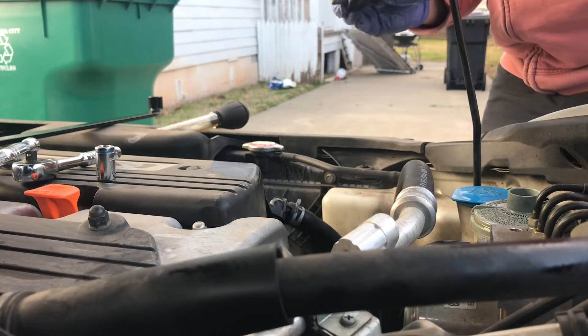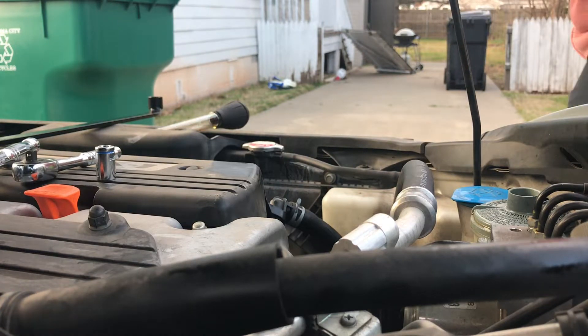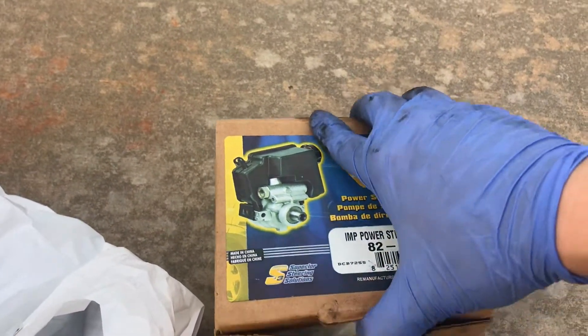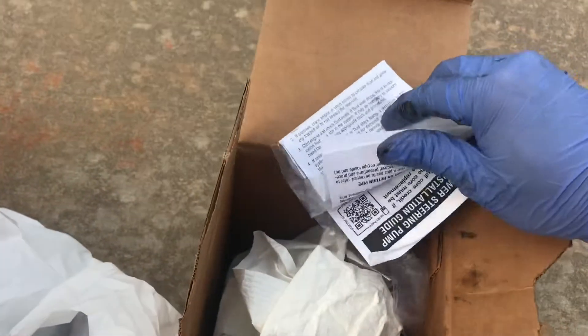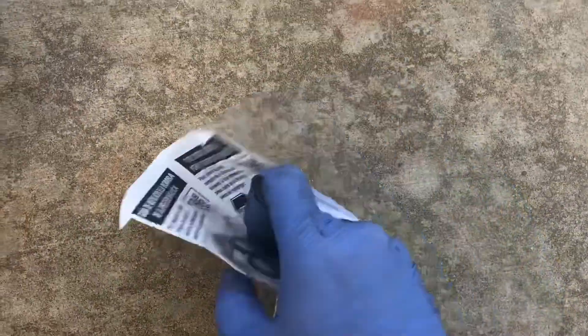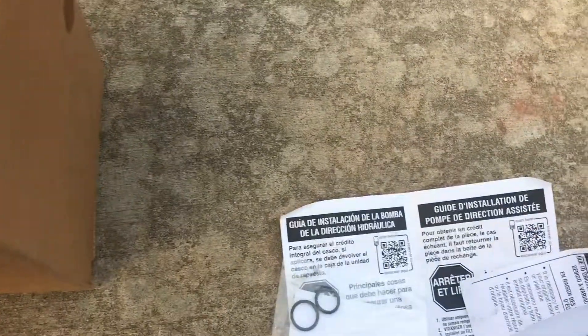I'm going to keep the bottom and top nuts off and show you what it looks like. This is the bottom one and this is the top one. Here's the power steering pump — here's the model right here, a remanufactured unit. Locally in Oklahoma City they charged around $179. These are the two new o-rings: a little bit larger on the lower, a little bit smaller on the upper portion.